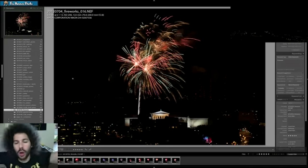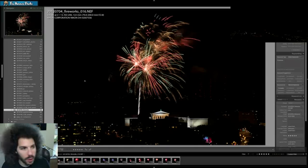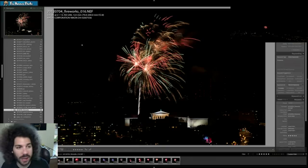2.6 seconds. So you get a longer spread of the fireworks going off. I'm at F13, ISO 200. That's in the range that I suggested — 1 to 200 ISO, F11 to F16, and then anywhere from 1 to 6 seconds. It all depends on what you're shooting.